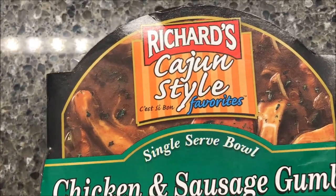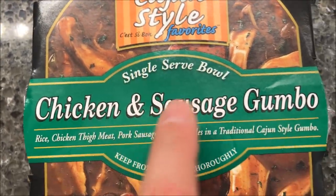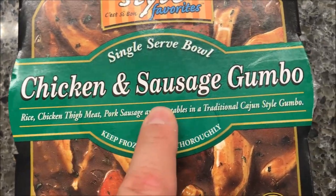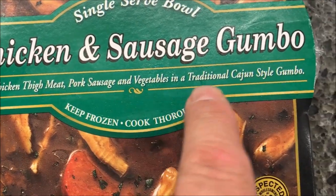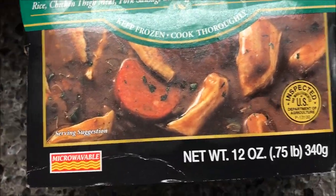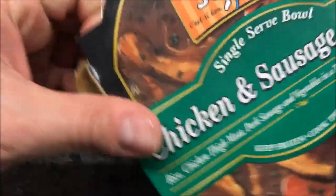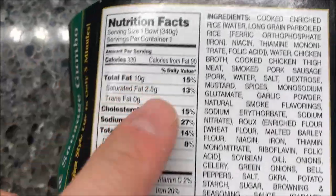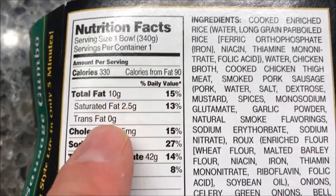Hey guys, welcome to the lunchtime review. Today I'm going to try one of these Richard's Cajun style favorites — this is the single serve bowl, chicken and sausage gumbo. It's rice, chicken thigh meat, pork sausage, and vegetables in a traditional Cajun style gumbo. Sounds good! Keep frozen and it's microwavable, of course. We bought these at Kroger for $2.50, so they're not too awfully expensive. One bowl is 330 calories, which is not bad at all.